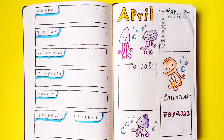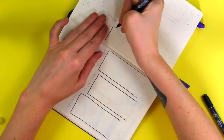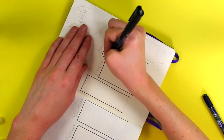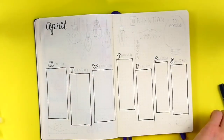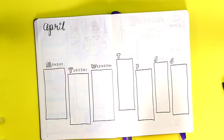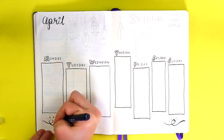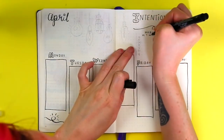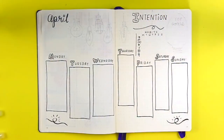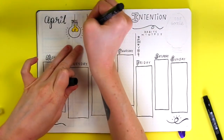For spread number five I started with my Tombow calligraphy pen and again did the days of the week horizontally. Monday through Wednesday boxes are 18 dots tall and nine dots wide; Thursday through Sunday boxes are 18 dots tall and six dots wide, with approximately one box of space between each day box. This spread has an intention area and weekly habits using little symbols — I really like how clean they look.